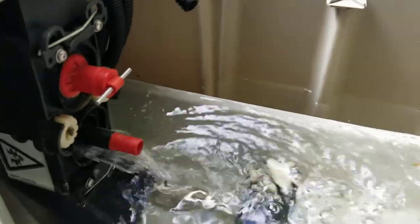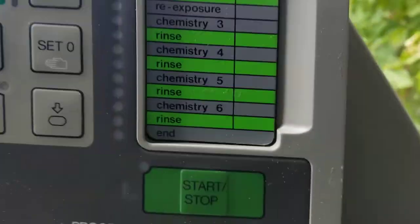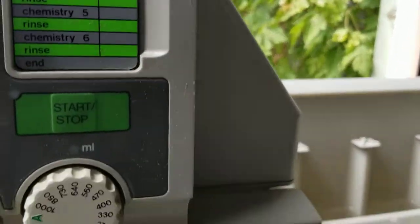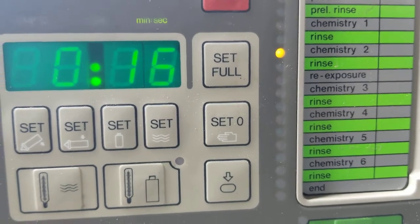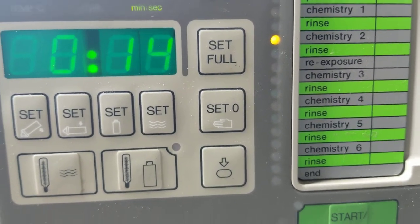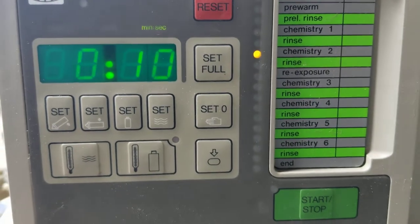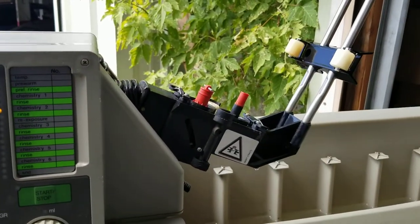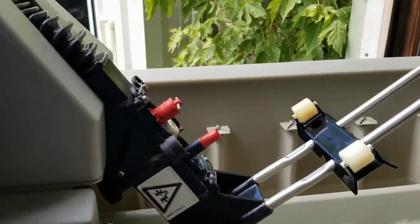Now we're going to chemistry two. Chemistry two is pumping out water correctly as it should. Now after 20 seconds it's draining, and then after it gets done draining and lowering the arm, it's going to go to another rinse, which I'll videotape.